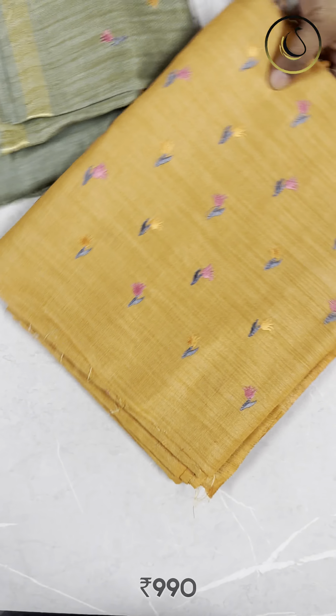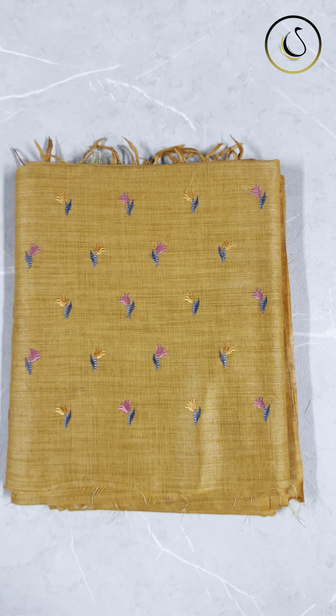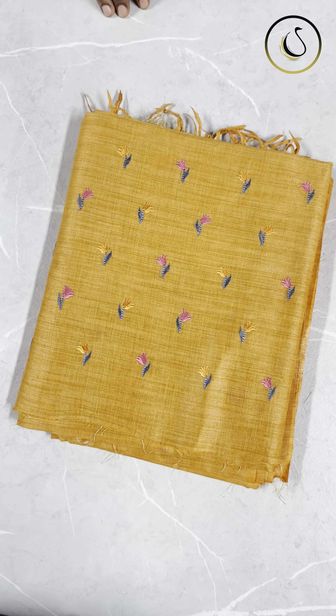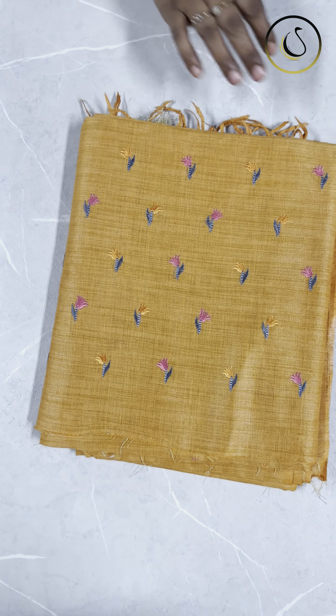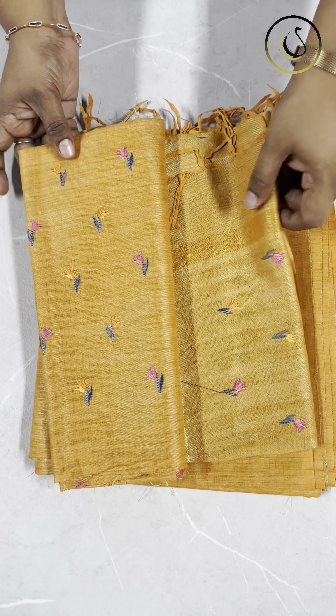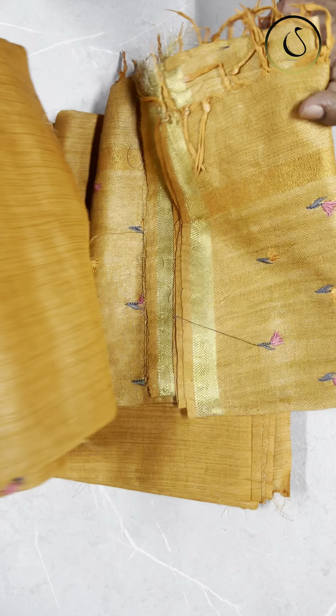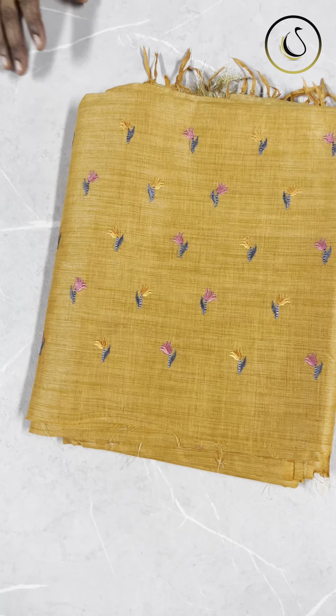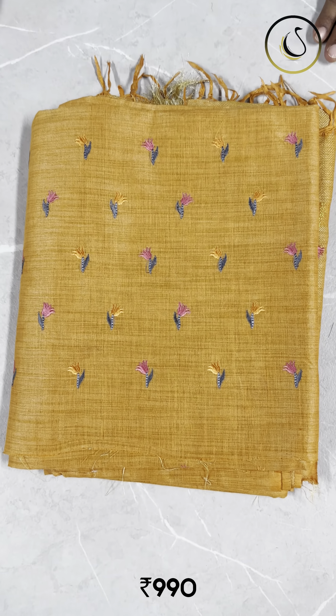The last one is a yellow shade — yellow and pink combination. The same type of embroidery all over the top. The bottom is the same color, plain fabric. This is priced at 990 plus shipping.